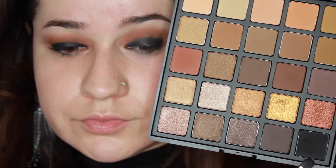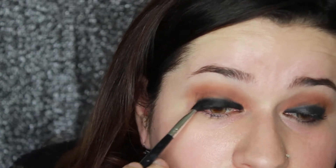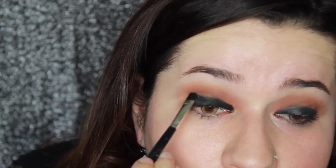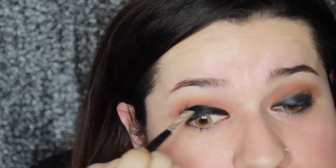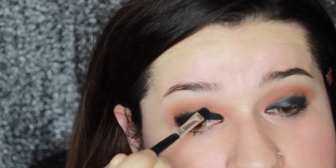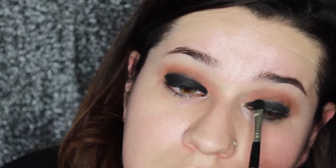Now we're picking up that black shade in the Copper Spice palette and packing it into the black cream eyeliner that we put on. It's a cream eyeliner — so yeah, it's creamy and we put it on our eyes. I'm just packing this in and then in a little bit I will be blending it out with a fluffy brush so that line isn't so harsh. Right now if you stopped here it would just look unblended, so we're going to blend after this.